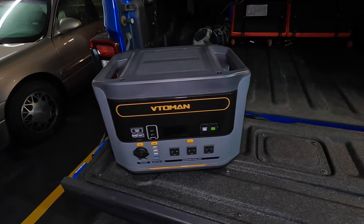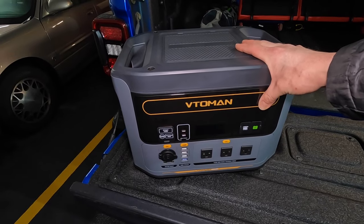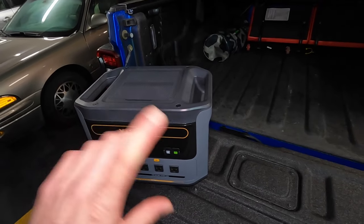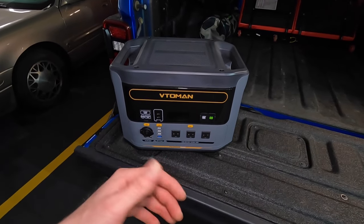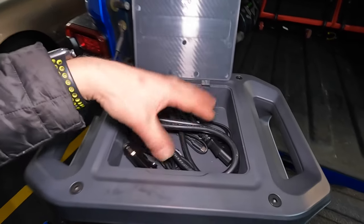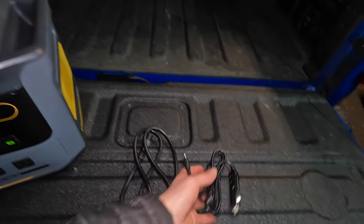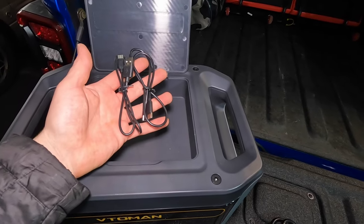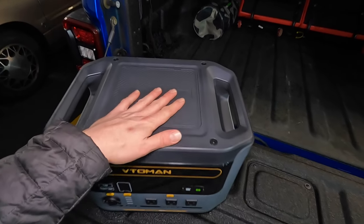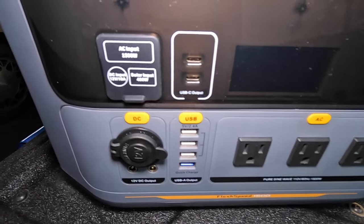It is 1500 watts, 1548 watt-hours, and has a constant peak of 1500 watts, but it will also let you go for a brief moment up to 3000 watts. It does have a little bit of overload capacity — constant 1500 but up to 3000 for brief peaks. It also has its own storage for all its charging cables: a cable to charge the unit from the wall, another to charge from your cigarette lighter, and a couple of USB cables.